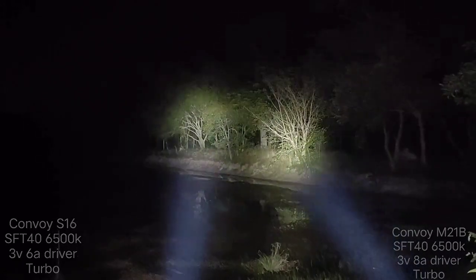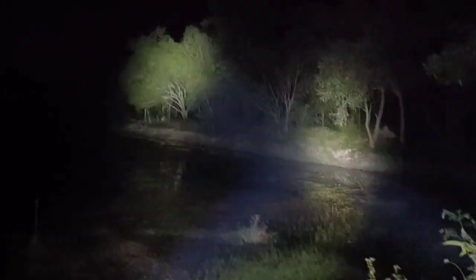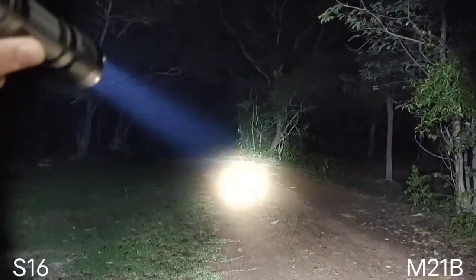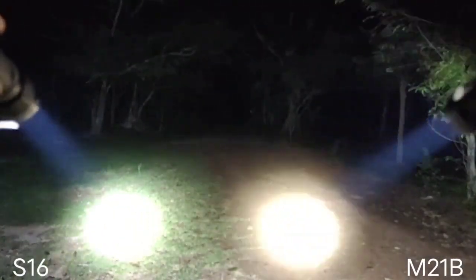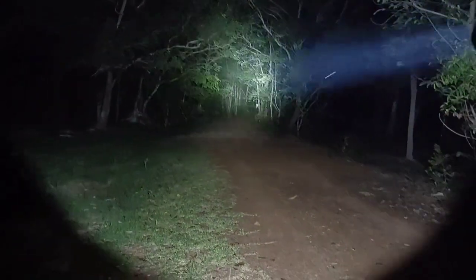Let's go on the walkway. Let's talk about the beam. This is from the S16 — good hotspot. But this is M21B. M21B does not have much of the ring side, the ring at the edge. This is M21B.